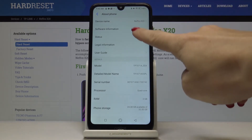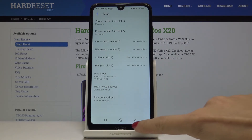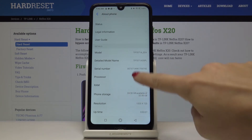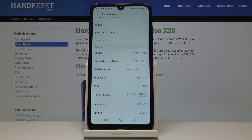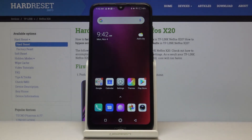Now go to Status, and here you will notice both IMEI numbers. Then go back, and under Details you will notice the serial number assigned to your device. That's all — you can now locate both the IMEI and serial number on your NIFOS X20.